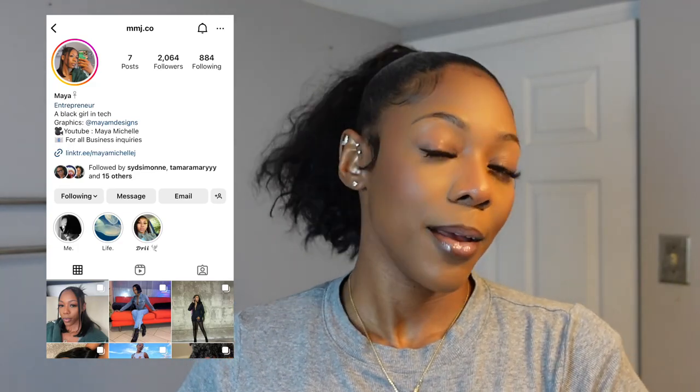Welcome back to my channel, it's your girl Maya Michelle and I'm back with another video. In today's video I'm going to be doing a tutorial on how to get this pom pom ponytail. This is one of my favorite hairstyles that I always do on myself — it never fails. It's so cute and it really does look like a pom pom. Please like, comment, and subscribe, and hit that notification bell. You can follow me on Instagram at mmj.co — don't forget the period goes before the C and the O.